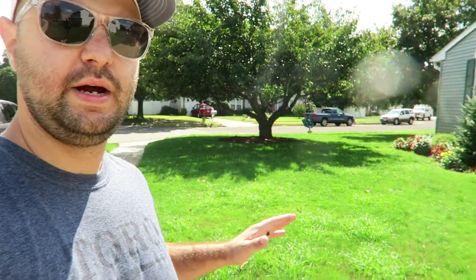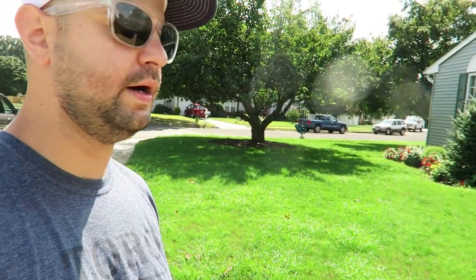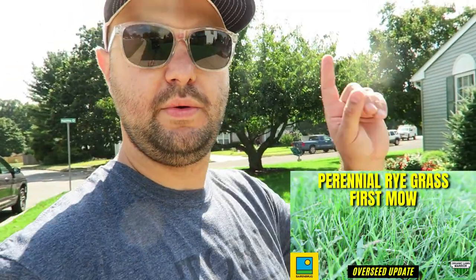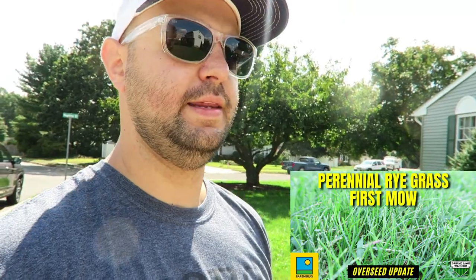I want to keep driving these roots into the ground — the lawn is looking really nice so far. I'm probably going to do my first mow sometime this week once the starter fertilizer breaks down and I see more top growth. I will definitely be doing a video on the first mow. In the back I'll be mowing the Barren Brug first — perennial ryegrass comes in a lot faster than tall fescue, so that's ready to go. Check that video out below.